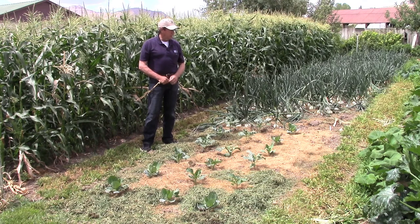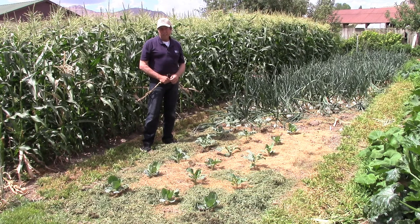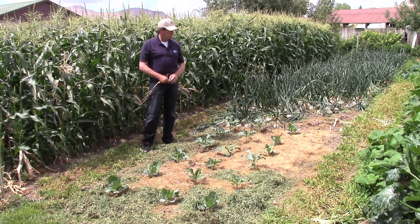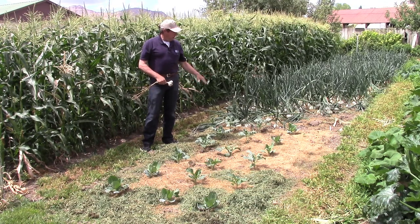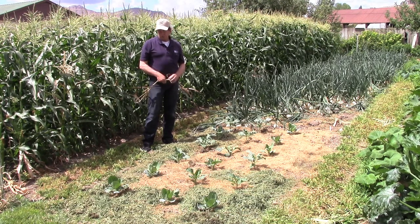Another advantage of doing that is that weeds have less of a chance to pop through. In any irrigated or rainy situation that I know of, if you have bare soil, it's an invitation for something to grow, and so I like to keep things growing. My intention in planting this garden is to cover every square inch with something that's green and useful to me.